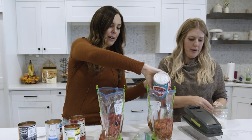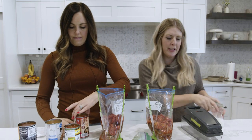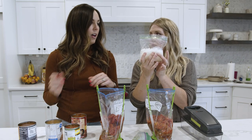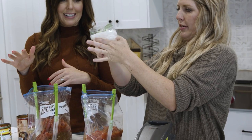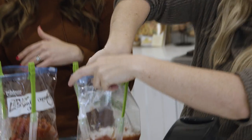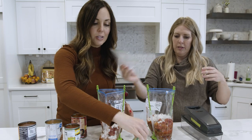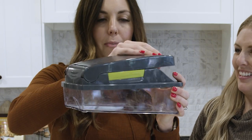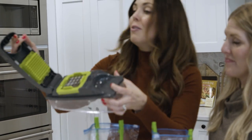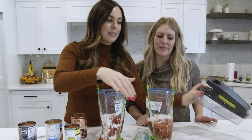They don't have to be perfectly even — they'll still turn out and taste delicious. One onion, diced as big or small as you want — just chop it in half between the two bags. I knew we'd be doing freezer meals today so I actually diced all my vegetables last night and put them in bags. If you don't have one of these choppers, you can get it on Amazon — we'll link to it below. It makes cutting your vegetables so easy; I diced all these vegetables in about a minute and a half.